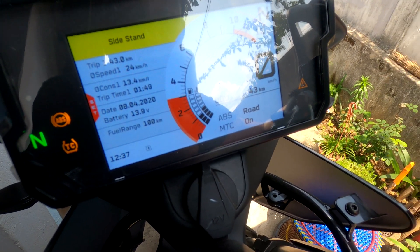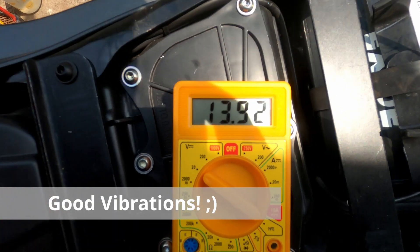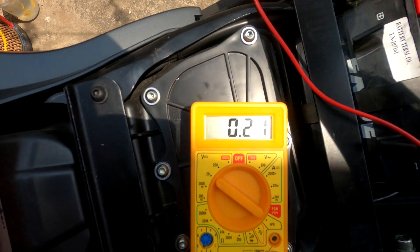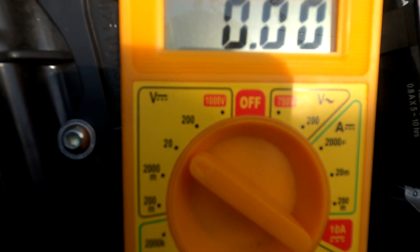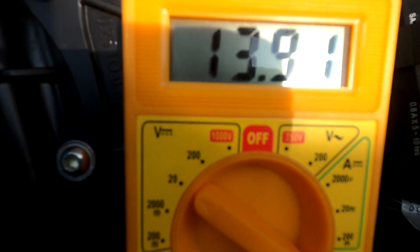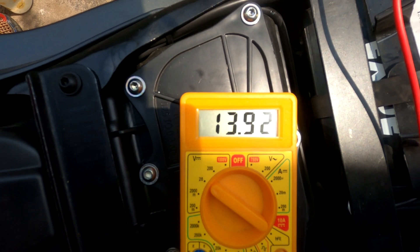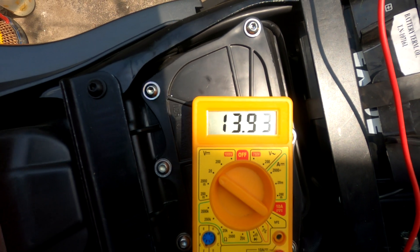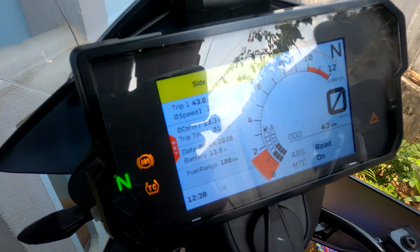Just around 3000 RPM. I don't see any voltage increase when revving it up - my connections are a little loose here. It's 13.9 right now and I don't think it'll go any higher than that. The dash also shows 13.9.